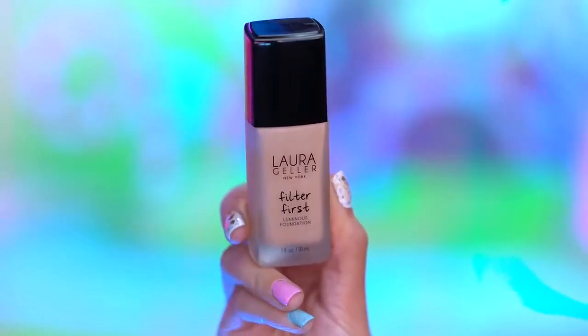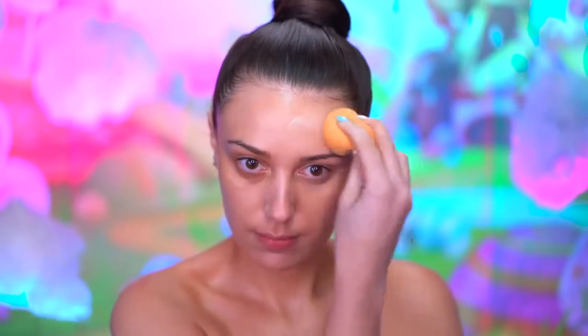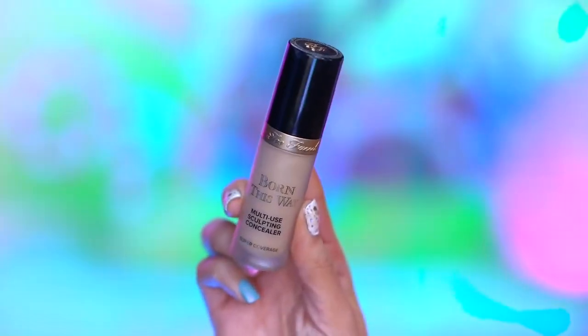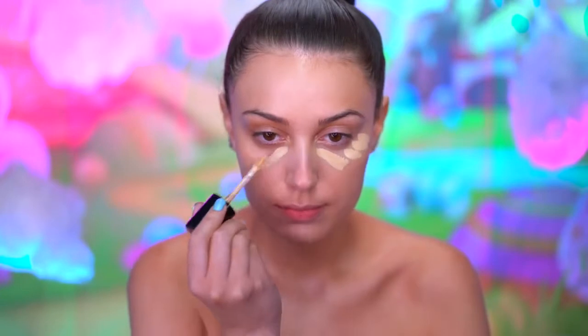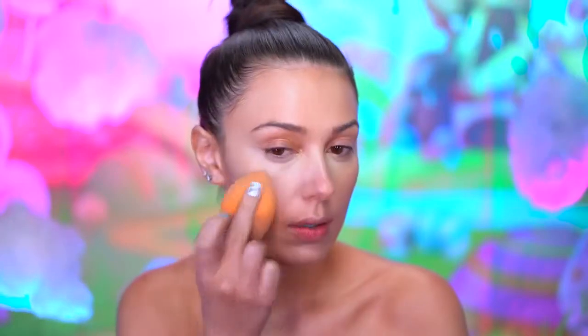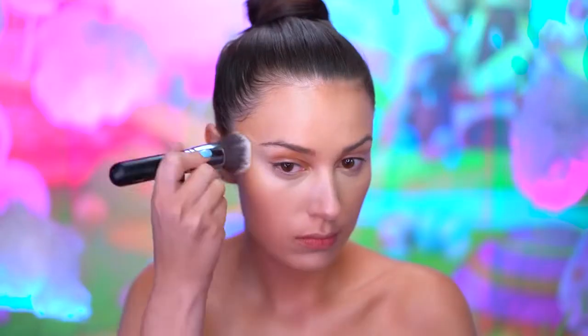Here I'm using a dewy foundation and a beauty sponge and I'm gonna smooth out my skin and add some coverage with this. I'm also going to be blending this down my neck and chest as well. With some concealer, I'm gonna be highlighting under my eyes and also the high points of my face. Using a cream bronzer, I'm gonna warm up the perimeter of my face.